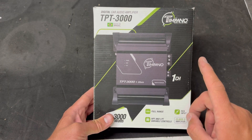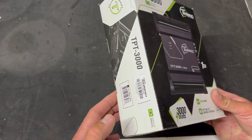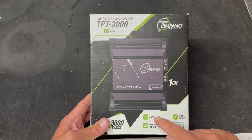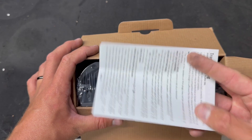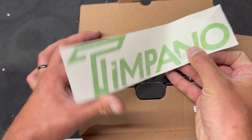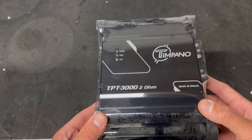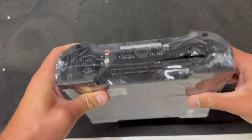Obviously it's cheap, high on power, and it's small. When you start looking at this thing you'll see just how small it actually is, but as I've said there are some caveats to why this power is so cheap. On the side of the box there's a little spec sheet we'll check out in a second, there's also a really cool Timpano sticker, and of course the amplifier itself.